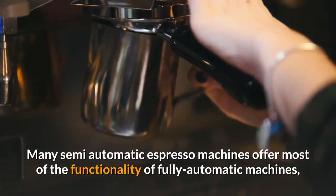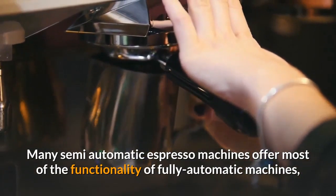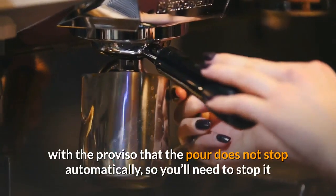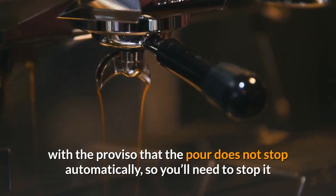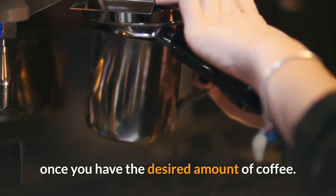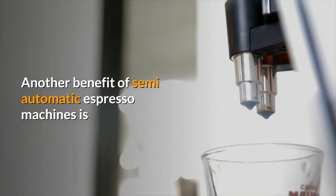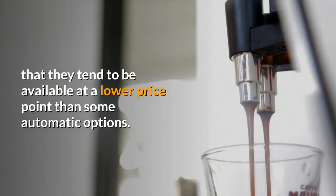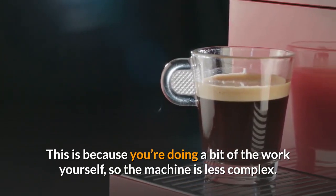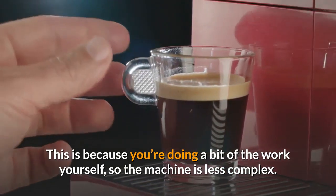Many semi-automatic espresso machines offer most of the functionality of fully automatic machines, with the proviso that the pour does not stop automatically, so you'll need to stop it once you have the desired amount of coffee. Another benefit of semi-automatic espresso machines is that they tend to be available at a lower price point than some automatic options, because you're doing a bit of the work yourself so the machine is less complex.